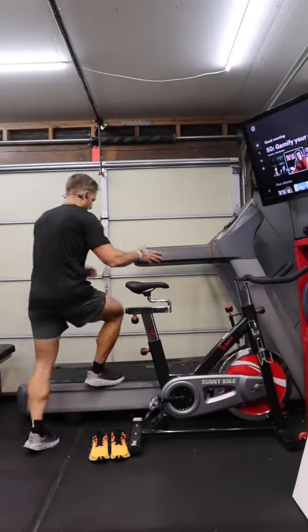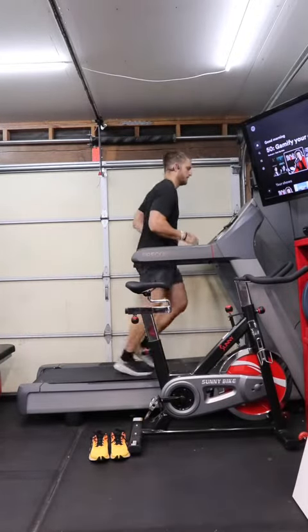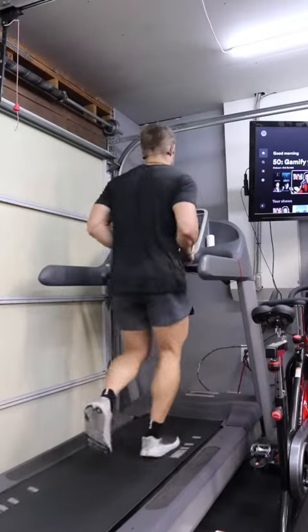Prior to the leg day, you always want to make sure you do a proper warm-up. As soon as I was done with the warm-up, I jumped into my first cardio session, which was three miles.